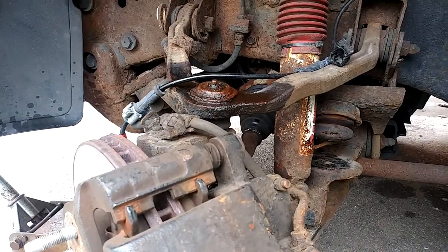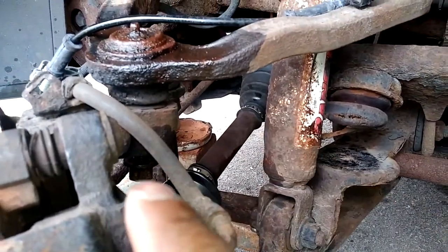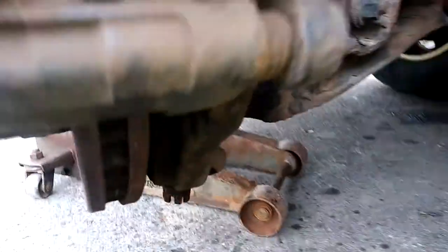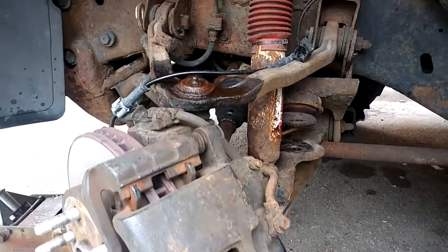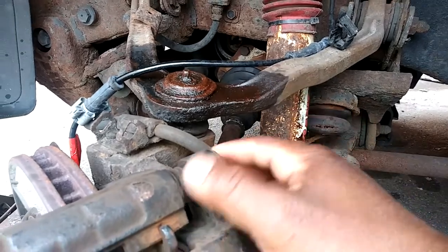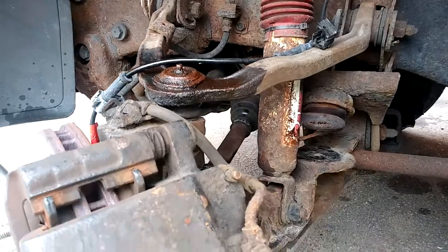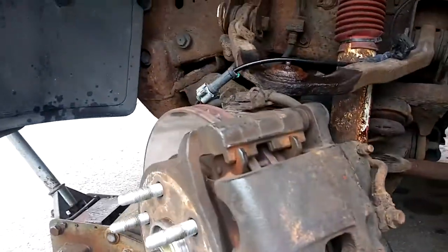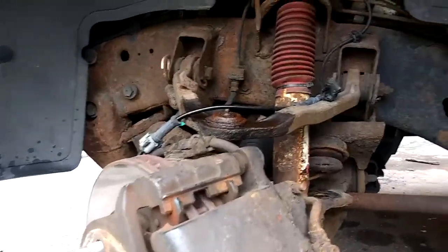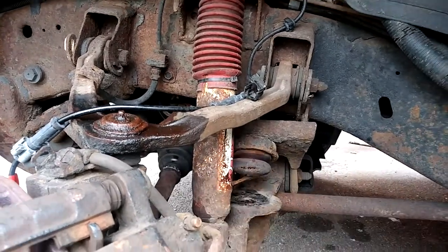The upper ball joint is broken loose — the nut is down in there, not taken off. Lower ball joint same way. Your weapon of choice — you can either hit the control arm or spindle to pop the ball joint out for the upper and lower. Actually, because I'm replacing them both, I'm going to use a pickle fork, wedge it in between, and see what luck I get.